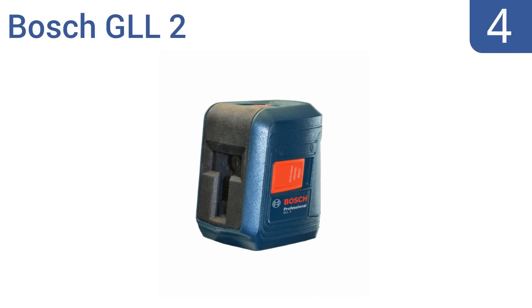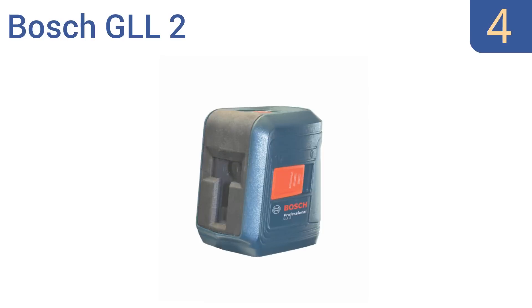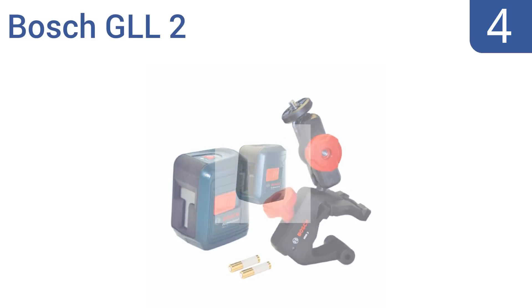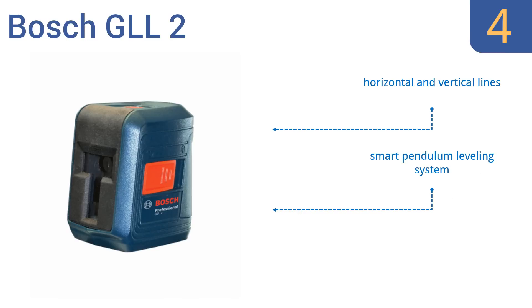Coming in at number 4 on our list, the Bosch GLL2 is a reliable, well-rated laser level that's well-priced given its quality. It mounts quickly to multiple surfaces using a clamping device, making it suitable for use in the home or for indoor construction sites. It has a smart pendulum leveling system and projects horizontal and vertical lines. However, it won't work in bright sunlight.